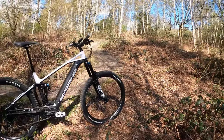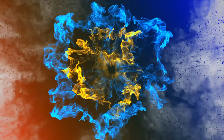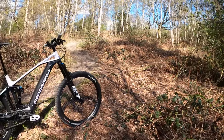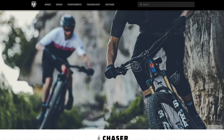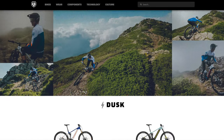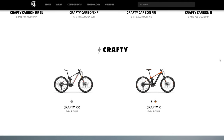Right then, the Mondraker Crafty e-bike — let's have a look at this. The Mondraker Crafty sits in the upper half of the Mondraker e-bike enduro and mountain range. The Chaser and Dust models are their entry-level and mid-range options, but the Crafty is really where things start to get serious, and the Crafty R is the first of six options in that range.